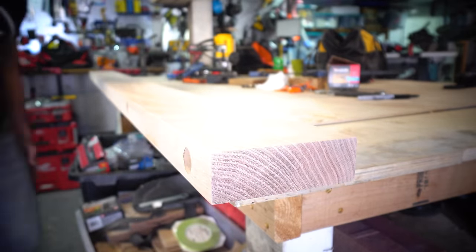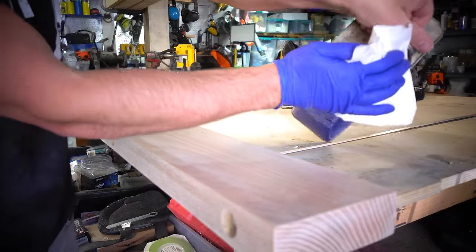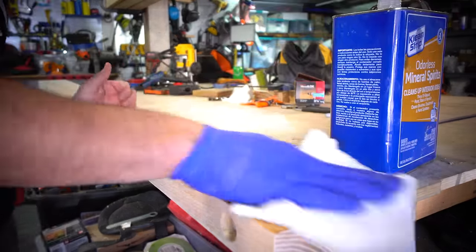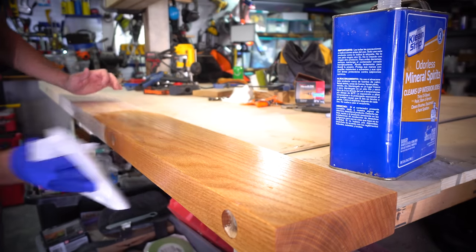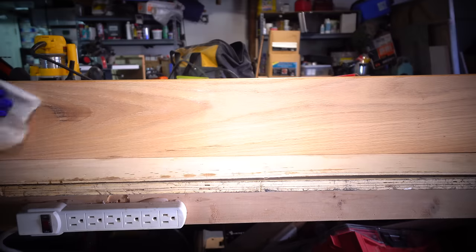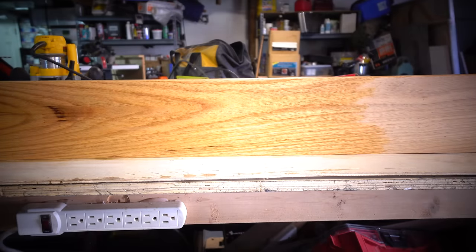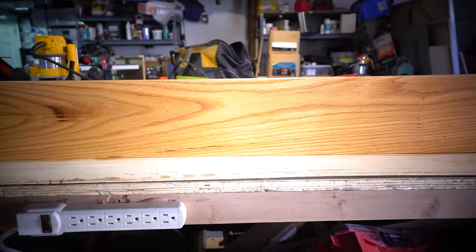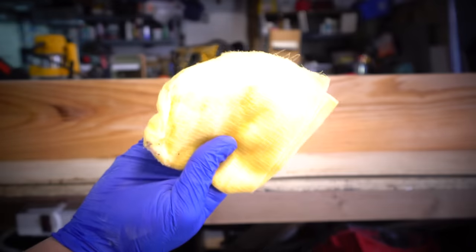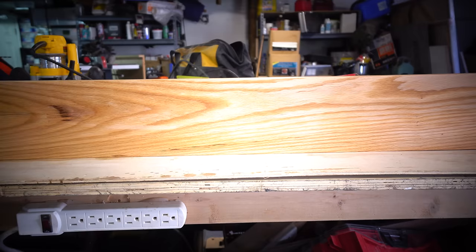Prior to applying your finish, I do always suggest grabbing some mineral spirits and wiping off any of the dust or debris on the surface first. This is a simple and straightforward process that I find makes a difference when applying your finish. After I have the entire board wiped down, I let it dry approximately 10 minutes and then go over the entire surface with a tack cloth to guarantee I'm getting as many of the dust and debris particles off this board as possible prior to finish.